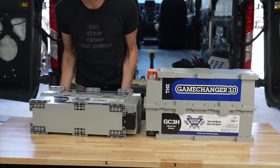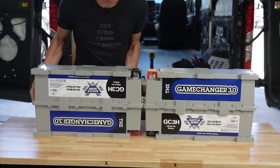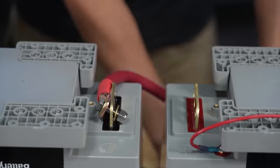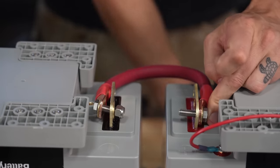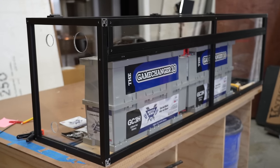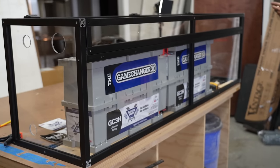For this electrical system we installed two 270 amp hour Battle Born GC3 heated lithium batteries and wired them in series to create a 24-volt system. The most common question we got was why did we choose a 24-volt system? The answer is pretty simple — we've never done one on this channel before, and we also get a lot of questions about them. Another reason is that with a 24-volt system we could use much smaller wire, which reduced the overall cost.